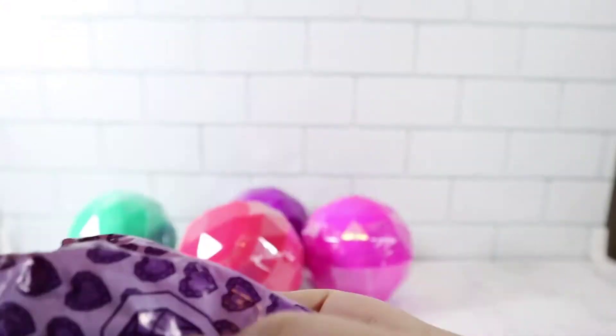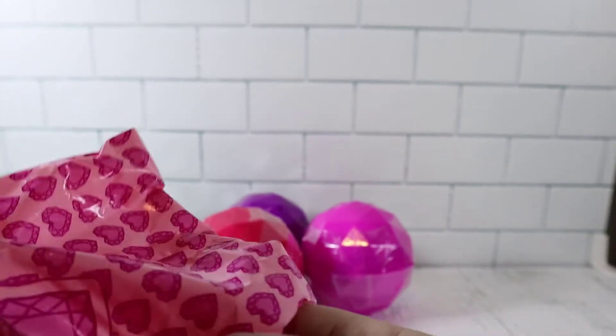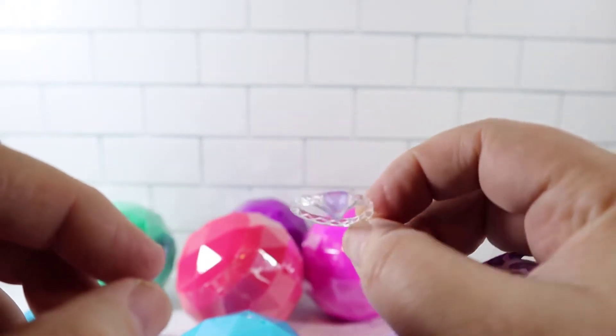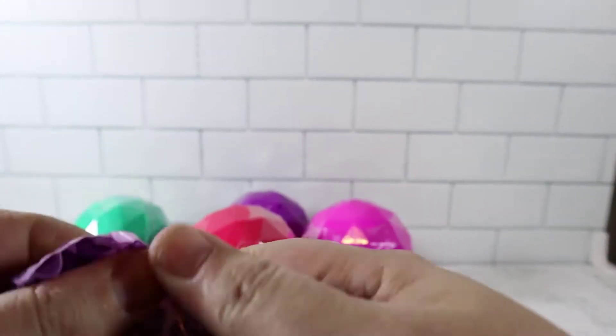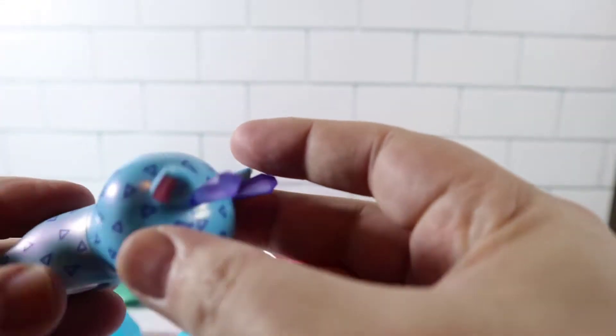So the first bag opens, and there's another bag inside. This must be the hair of the character we're getting. There's also a clear piece — I don't know if it's a necklace or headpiece, but we will see. Another bag within a bag, and this one we have the heads. So look at this — these actually clip together pretty easily.